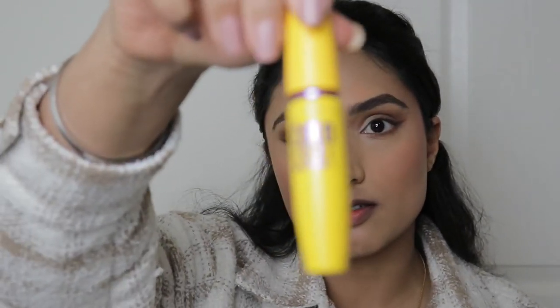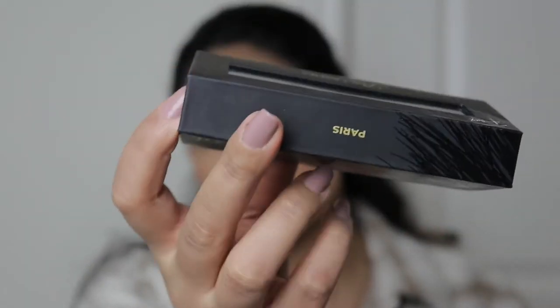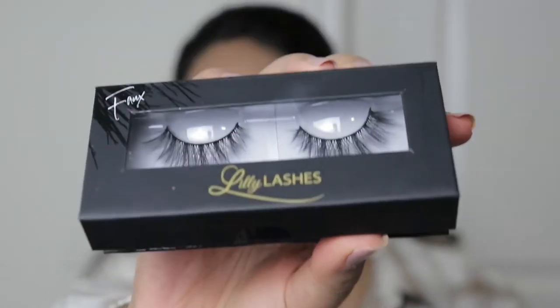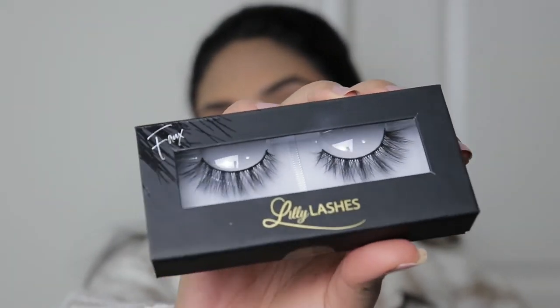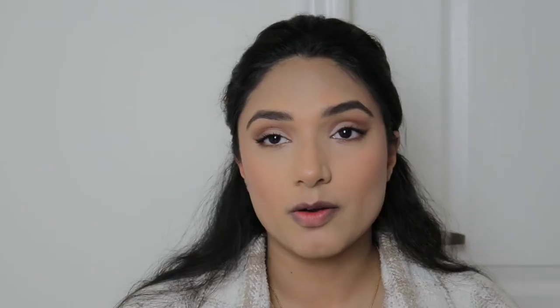Before I put on my falsies, I'm going to go in with some mascara — I'm using this Maybelline Colossal Mascara, it's really affordable. Then I'm going to use these Lily Lashes 3D Faux Mink, I think this is the Paris one. They're so pretty and I'm using them for the first time. I'm also using Duo Eyelash Glue. They were a little bit too big so I cut them from the outer corners.